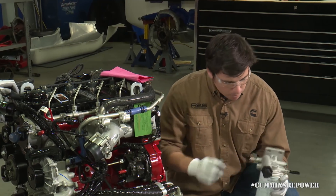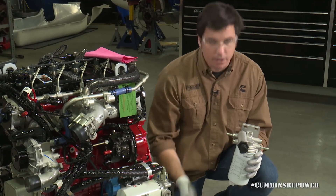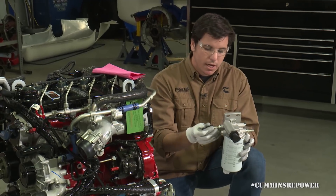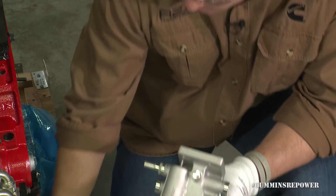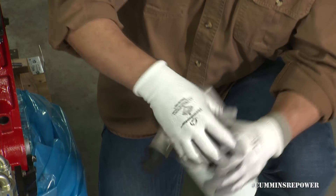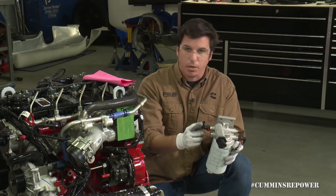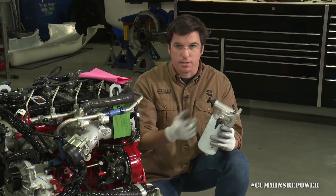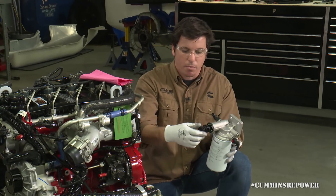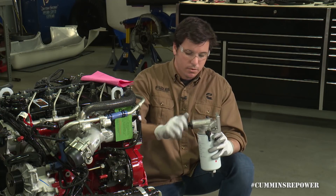On this pump, once you get your lines located, we have four quick disconnects included in our system for the fuel system part of this kit. The quick disconnect goes on here — you push it on until it snaps. You've got these nice little hose barbs so you can run your supply lines to this. Make sure you pay attention: this is a directional filter.